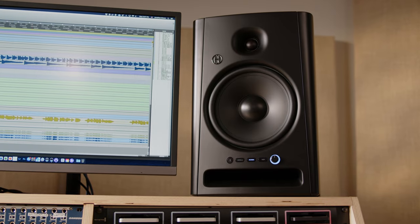Hey there, I'm Patrick O'Connor. I'm the product manager for Harbinger. I'm here with my friends from Guitar Center today to tell you about our new studio monitors, the VariStudio 500 series.